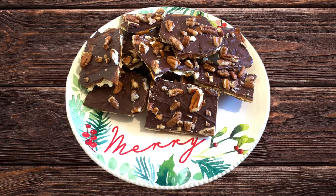Hey y'all, welcome back! In this video I want to show you how to make one of my very favorite Christmas desserts — or it can be a snack, whatever you like. This is called Christmas crack. It is so easy to make and it is so so good. Stay tuned and I will show you how to make it.